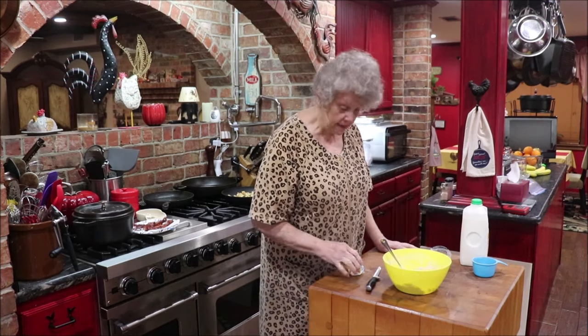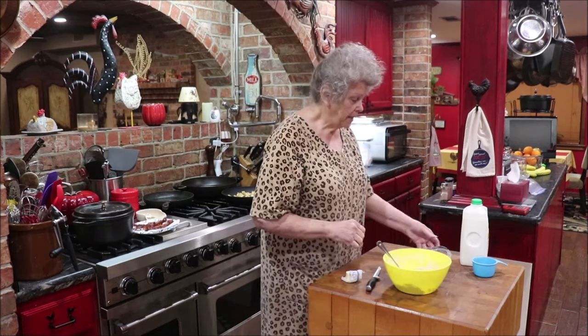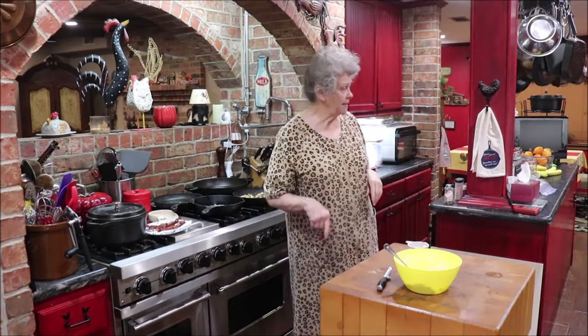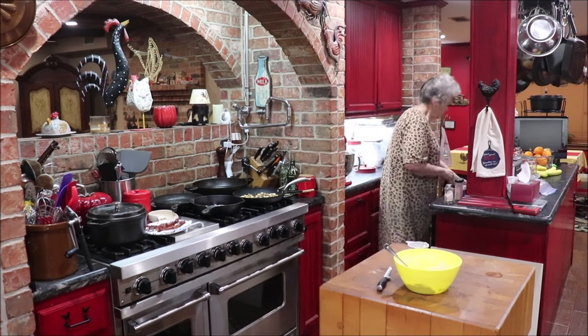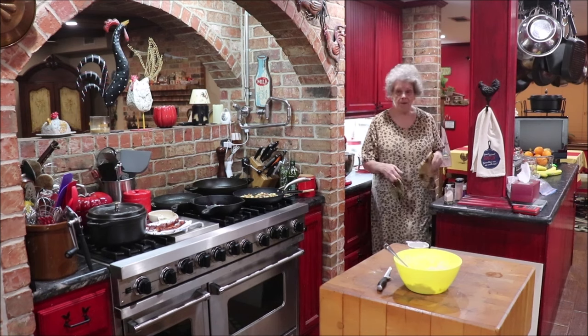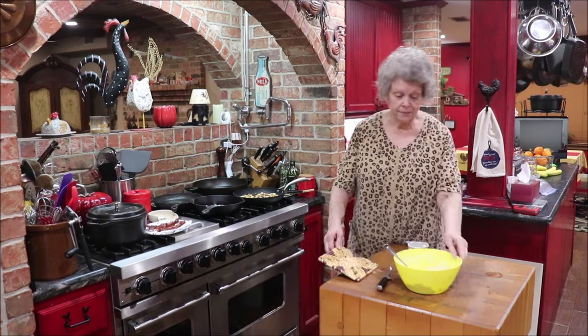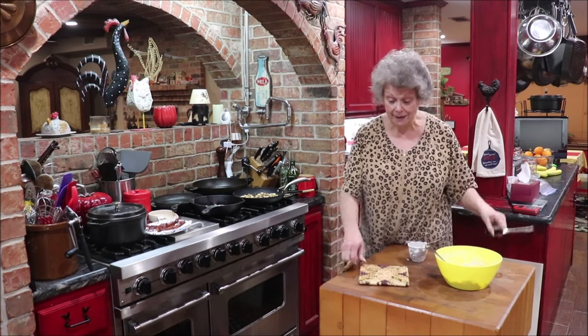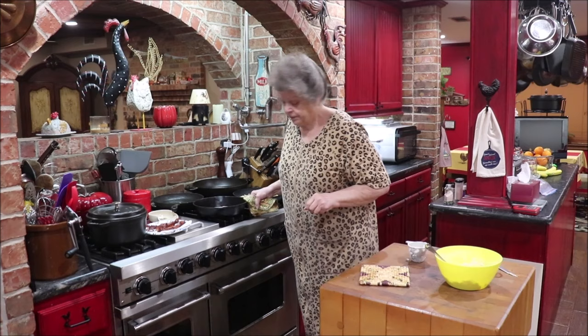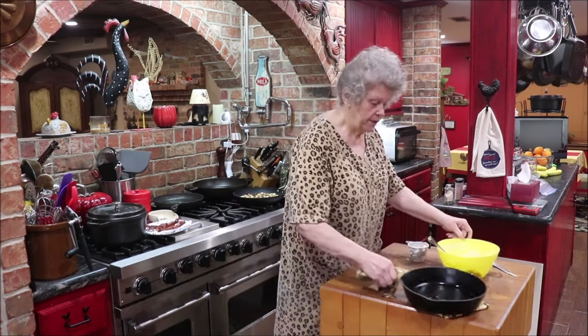I never make real pretty biscuits because I don't make them often enough. I'm going to turn the camera off and clean this up, get my flour and my pan ready, and we'll get our biscuits in the oven. I like to cook my biscuits in an iron skillet because I like for them to have that crunchy bottom on them. So I've got my skillet hot and I put some of my hot baking grease in it.